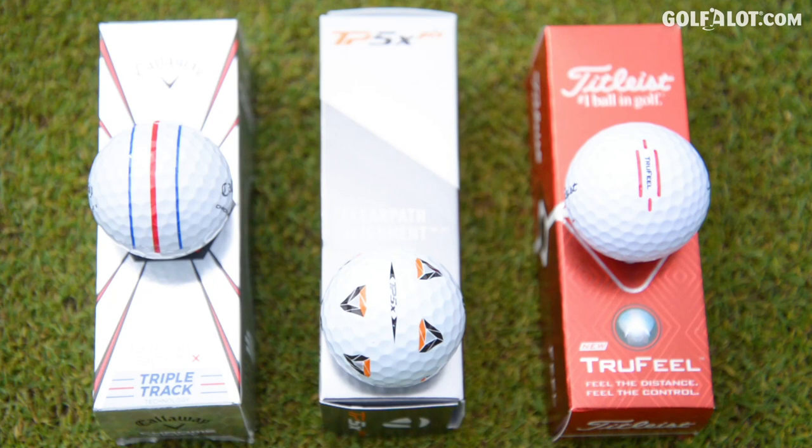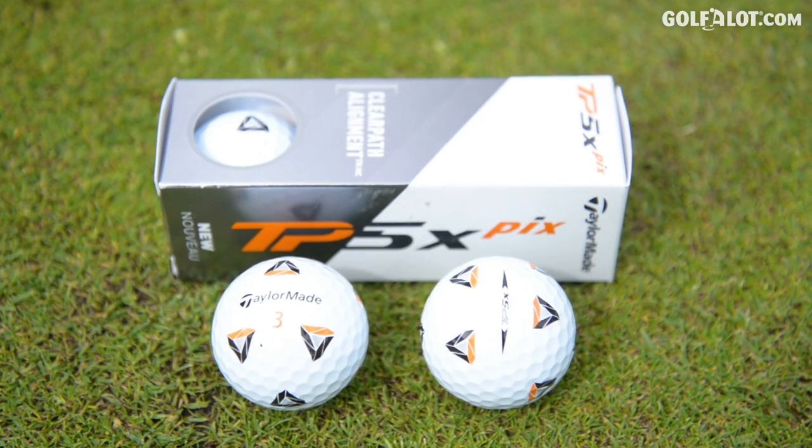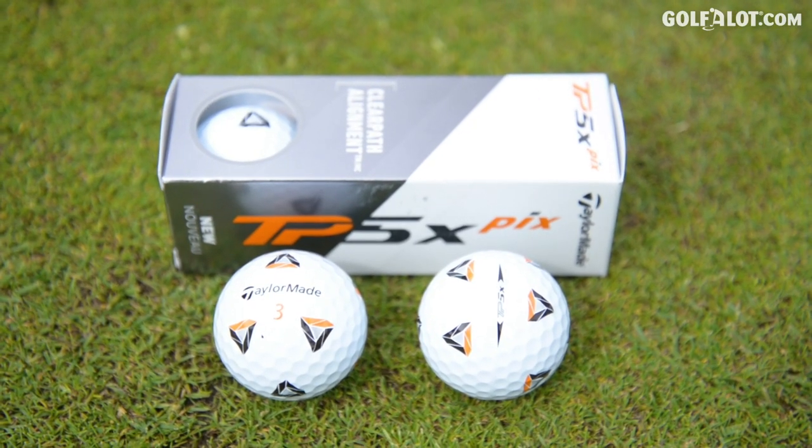Now there's a lot going on with the TaylorMade and the Callaway — a lot on the golf ball. If you're not into that and you want a clear surface, that's something you're going to really have to think about. Because when I started using the Pix, just trialing it out, I struggled hitting my irons with it — it just looked like a football. That is something you really need to consider: do you want a clean ball or do you want the patterns?